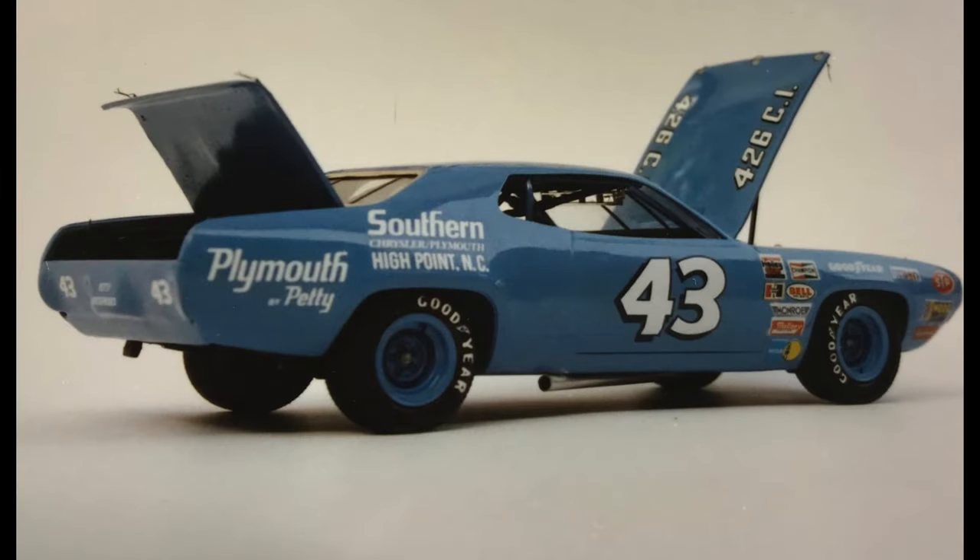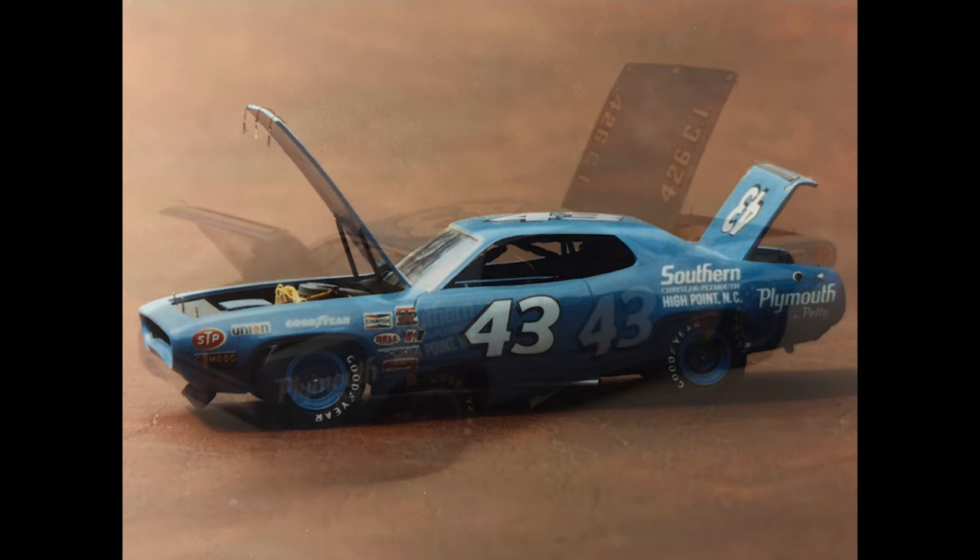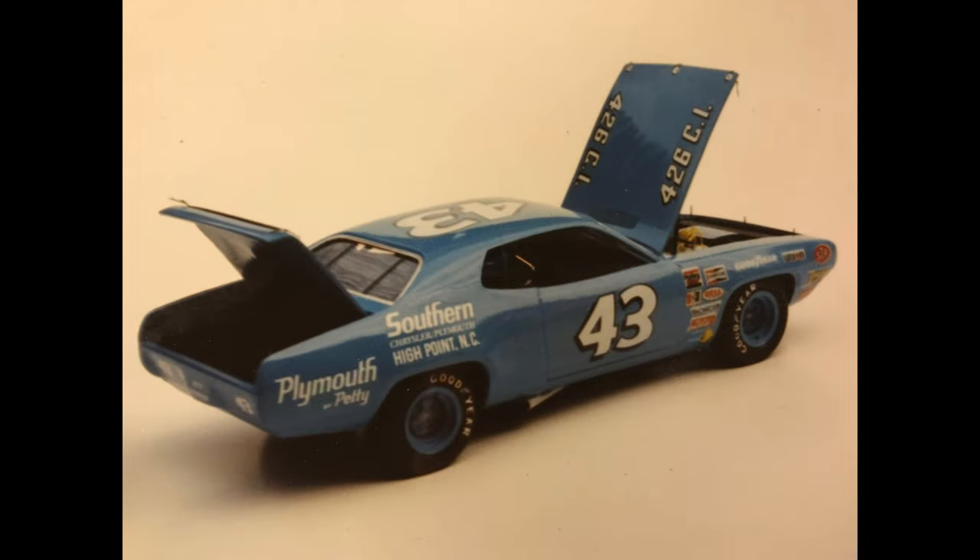This one was before we had a lot of the paint companies we have today, so I had to mix the Petty Blue. I had enough pictures and had been around enough Petty cars that I was praying I did it right. It actually turned out pretty well — it was a good slick paint job after I sanded it out. Back then, you had a Millennium 2000 Polishing Kit, which has the same grits as most of them do today. This was about the second or third car I'd used that kit on, and it really, really worked out well.